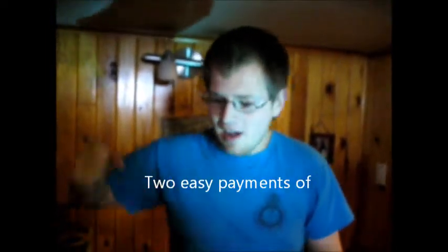But there's still more yet to come. Getting included with the whisk and the spatula for a low charge of two payments of $19.95 — which equals, I have no clue — an ice cream scooper, alright?